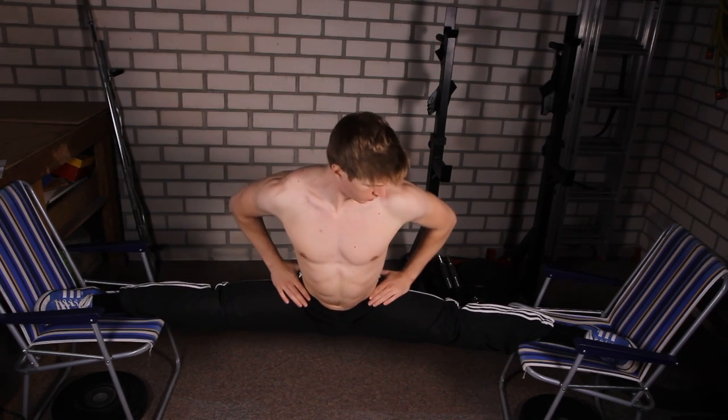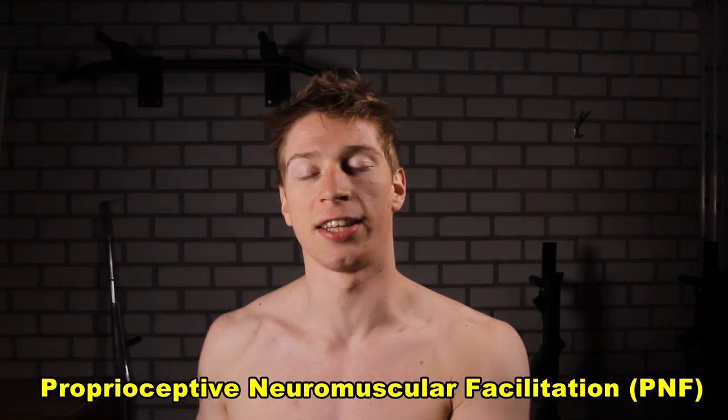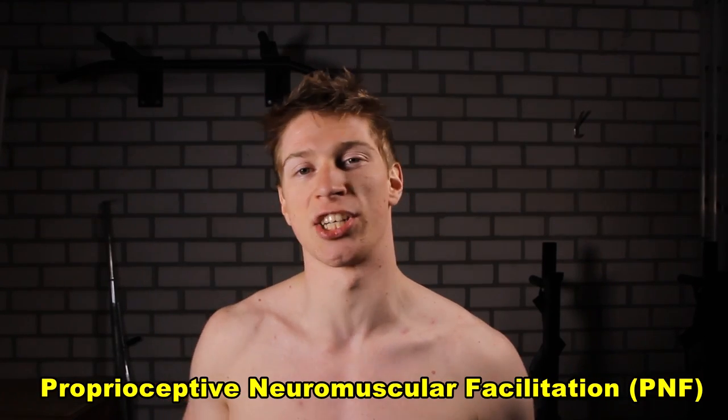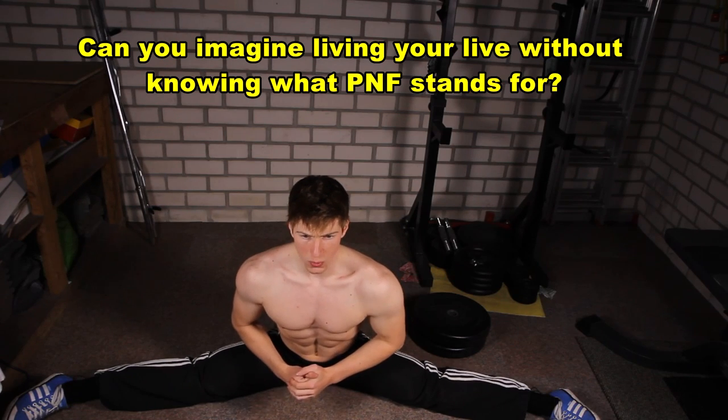The idea is simple. You will need strong and flexible legs, so that's what you are going to train for. The first techniques are isometric stretching and proprioceptive neuromuscular facilitation stretching, or PNF stretching. Both of these techniques will help you to get stronger in a front or a side split.